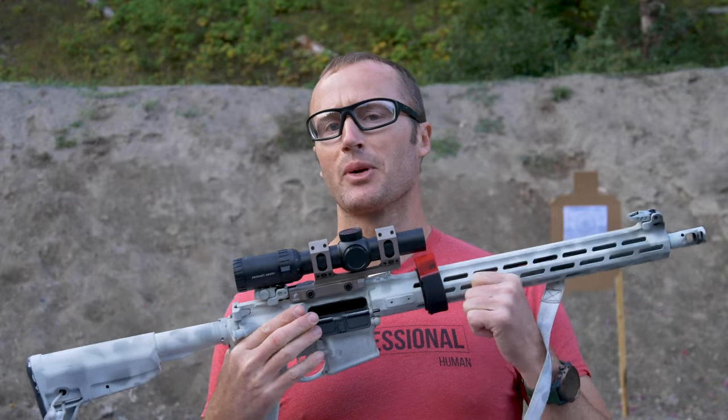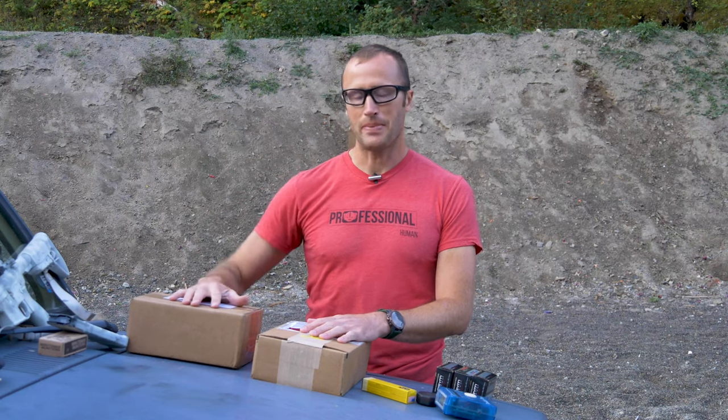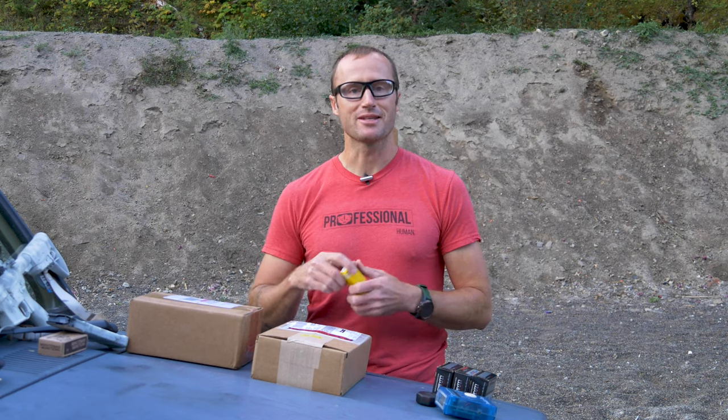I'll be playing with that some more in a minute. Now I also have some stuff from SIG and a companion package from Blackpoint Tactical. But first, how do I get these boxes open? Fortunately I have this guy right here.